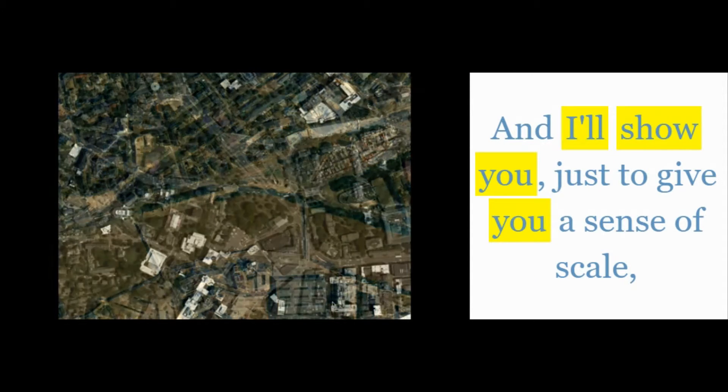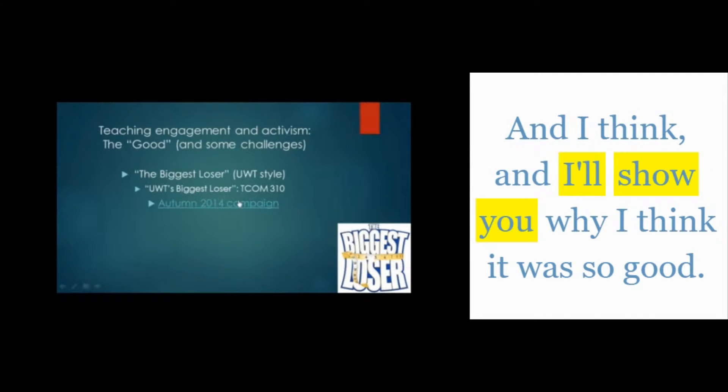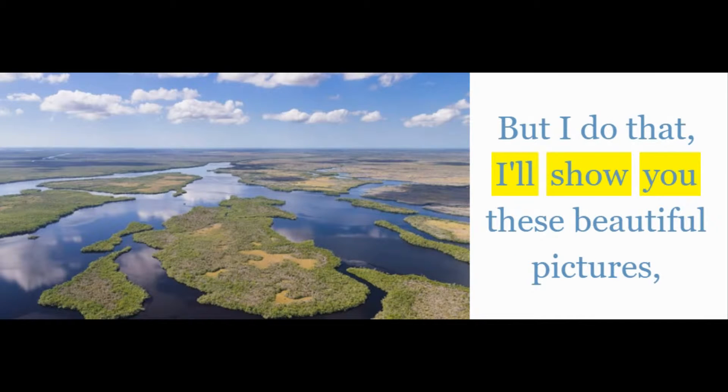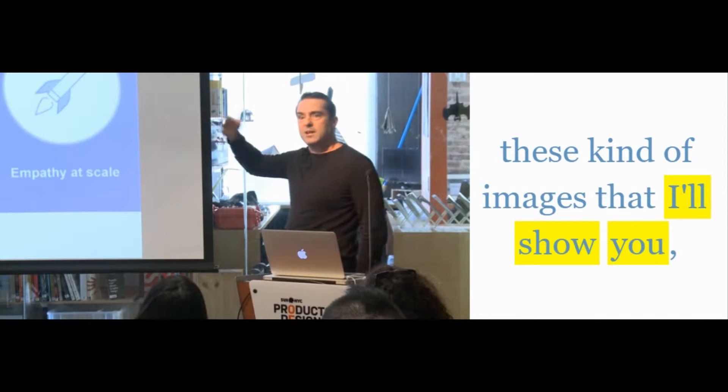I'll show you, just to give you a sense of scale — and I'll show you why I think it was so good too. I'm going to show you that right now, but before I do that I'll show you these beautiful pictures, and I'll show you how to do it. It's these kinds of images that I'll show you.